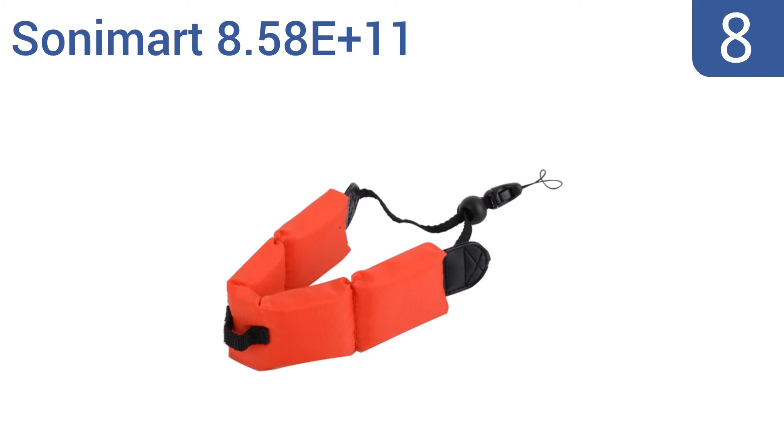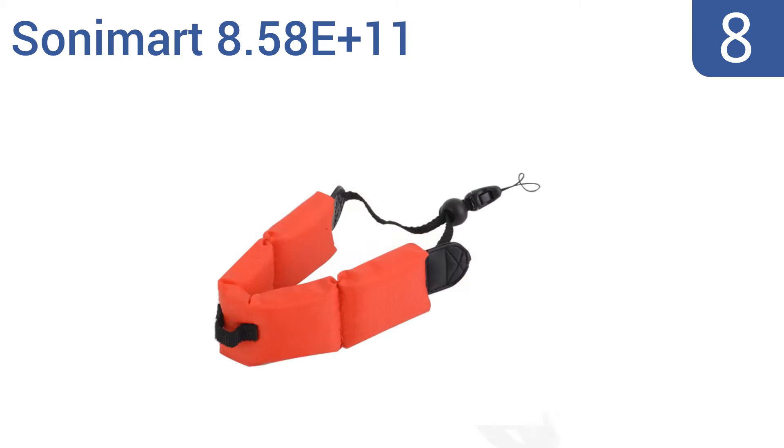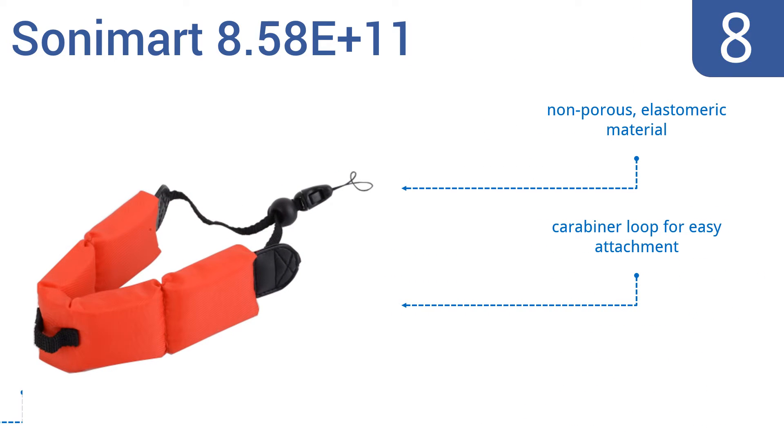Coming in at number 8 on our list. The Sonymart 8.58E Plus 11 is an affordable solution that combines quality, performance and reliability. The strap has a gentle, positive buoyancy that allows the user to take steady underwater pictures without having their hand forced to the surface. It's made from a non-porous, elastomeric material and comes with a carabiner loop for easy attachment. However, it does slide around on the wrist.